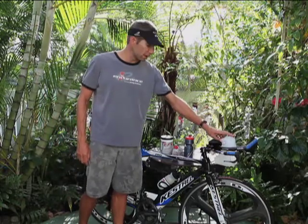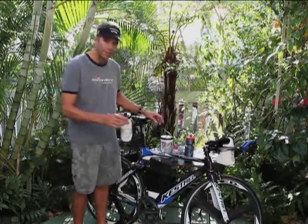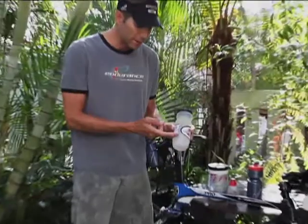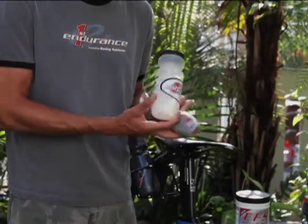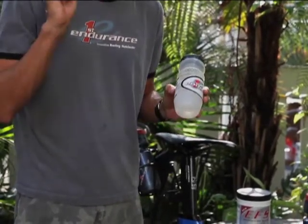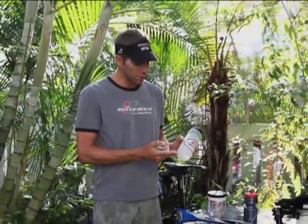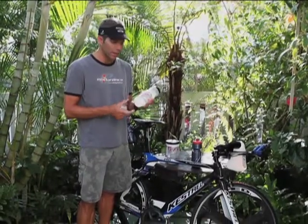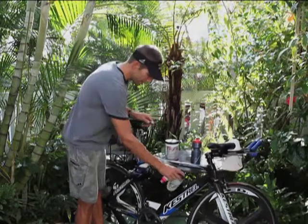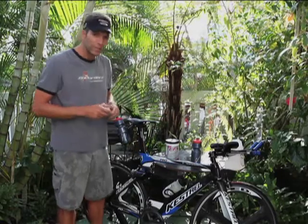My front bottle is just going to have water — I'm going to start out with 20 ounces of water up here. The next plan is to use this fancy rigged-up bottle that I created. It's already been dialed in with markings. I'm going to go away from the flask that the EFS liquid shot comes in and fill it up in this bottle — two and a half flasks. One flask is 400 calories, so two and a half equals a thousand calories. I'll fill the rest with water, so it'll be slightly diluted. This is going to stay on my down tube the whole race — no chance of launching that thing.